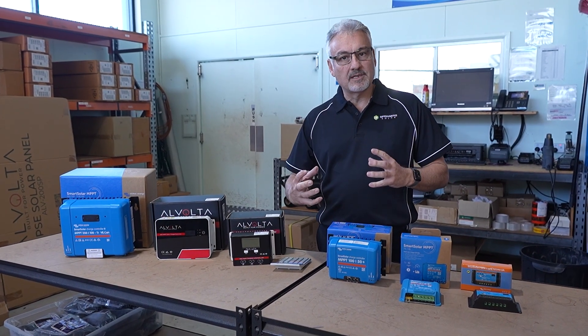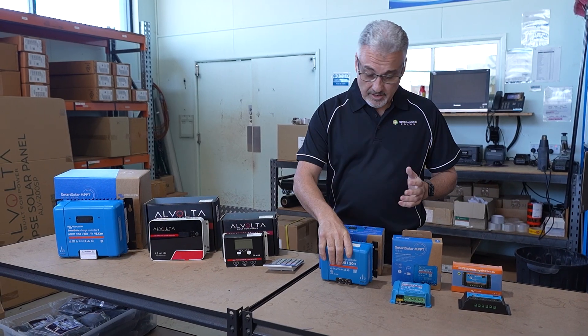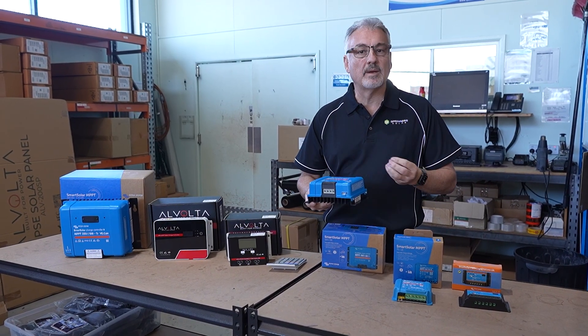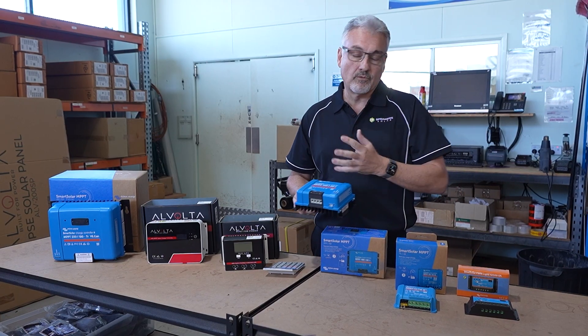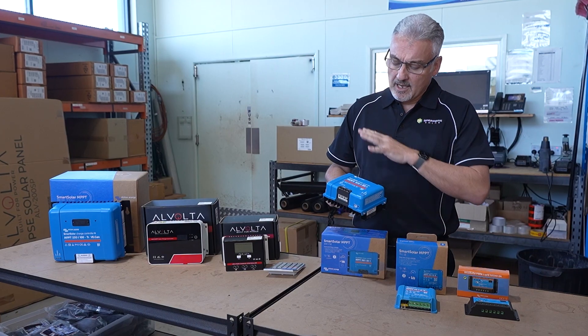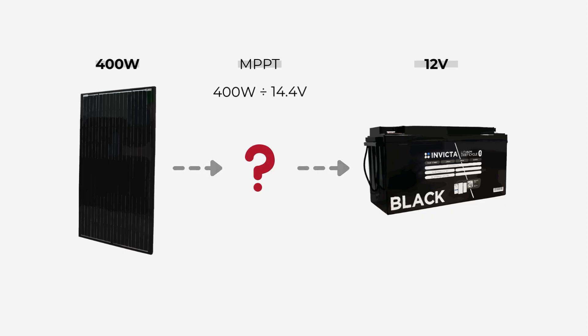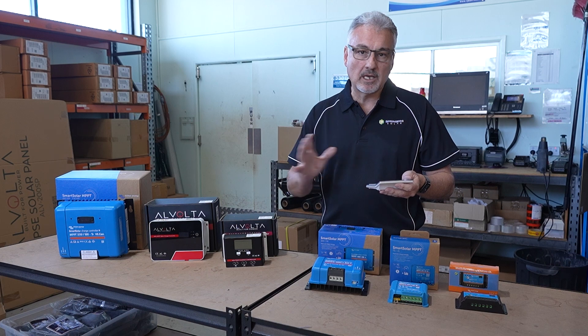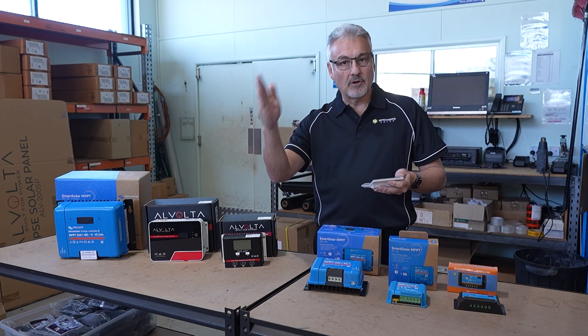Now we want to discuss how you size the appropriate regulator for your solar panel. If you're looking at a Victron MPPT regulator, on the Victron website they have an actual calculator. You can put in your solar panel information and it will spit out what regulator they are recommending for you. Another way: if you've got a 400 watt solar panel and want to charge a 12 volt battery, the simple calculation is 400 watts divided by 14.4 — because that's what the regulator is going to charge the battery at most of the time — which gives you 27.7 amps. So basically that's telling me I'm going to need a 30 amp regulator. Always go to the next size up from whatever the amp rating comes to.